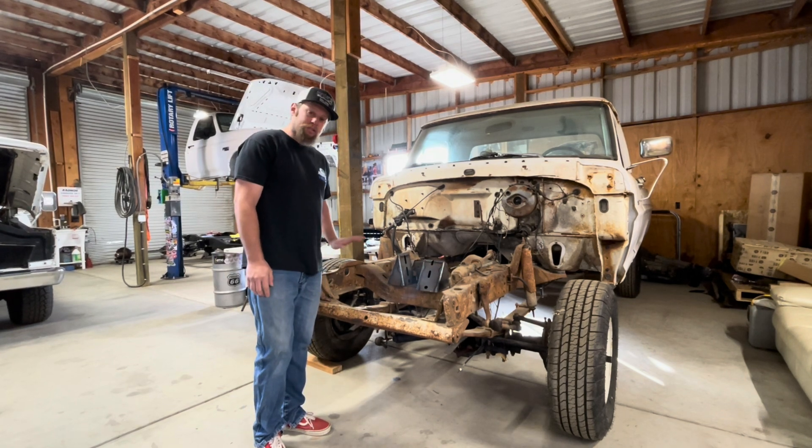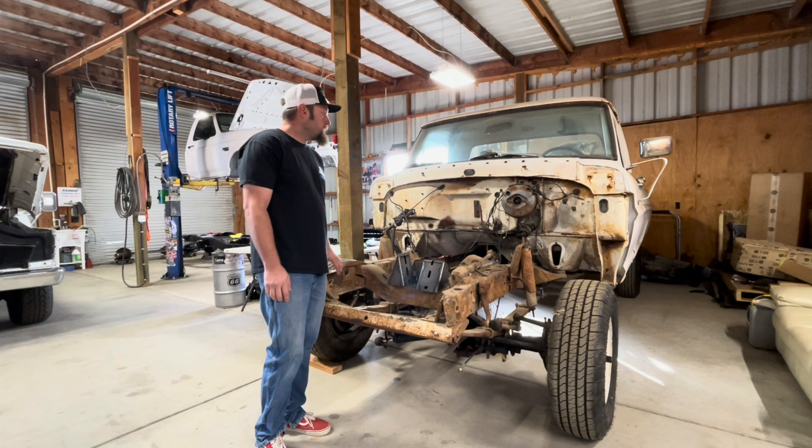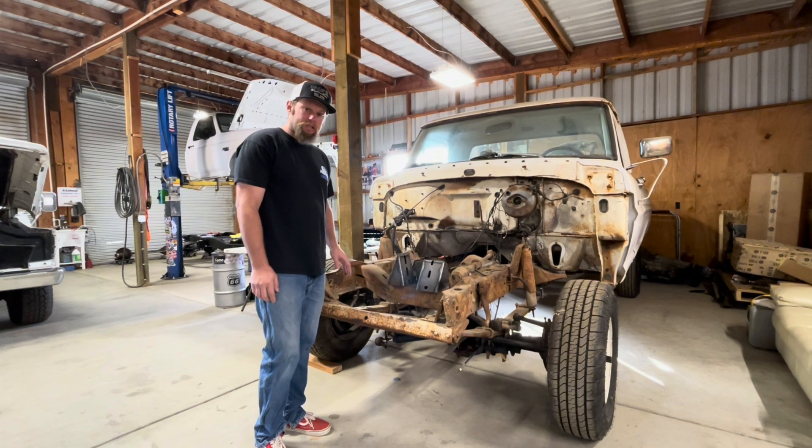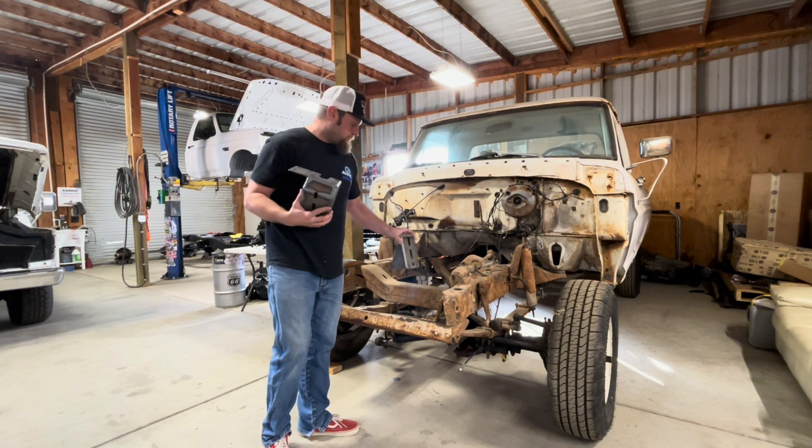What's going on guys? Today we're going to show you what's involved in putting a 7.3 Power Stroke in a 67-77 high boy using our motor mounts for the 7.3.